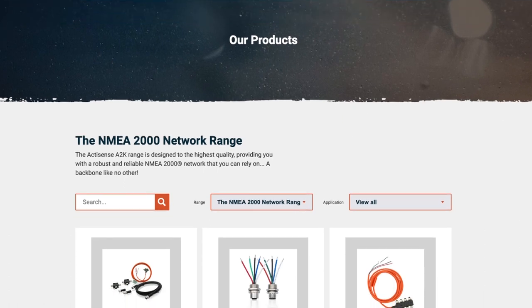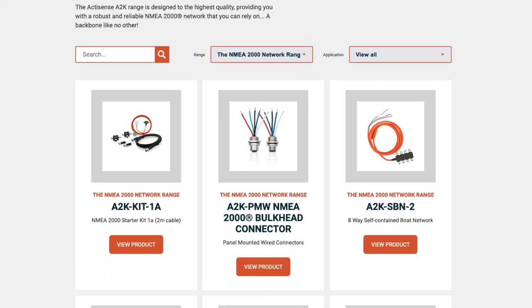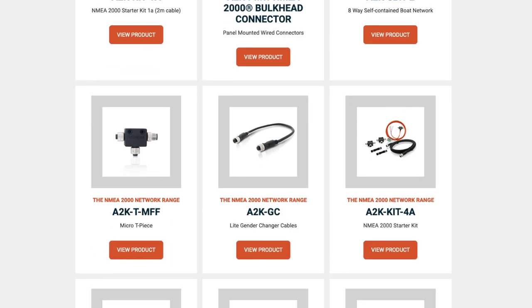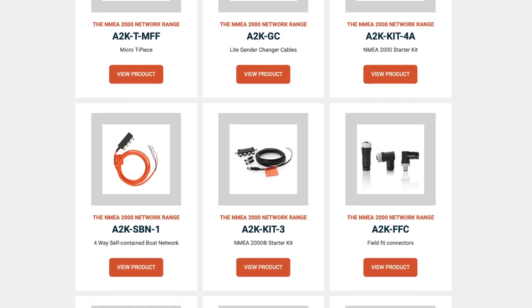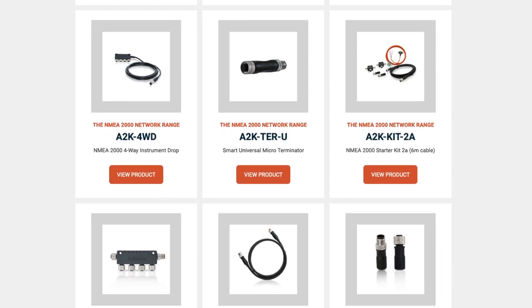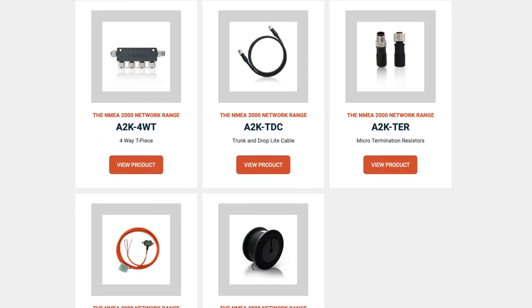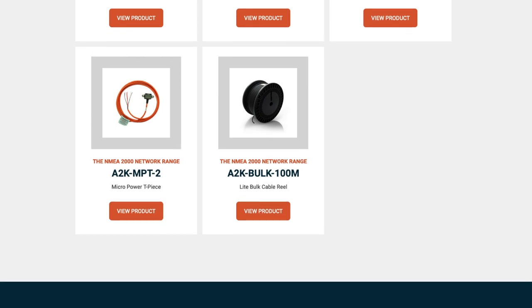As we move over to NMEA 2000 we start getting some standards. The connector is a five-pin round connector, so these are much easier to identify — you can see options for different cable types, connectors and junction boxes, making the network much easier to put together. You'll have a device at one end with a terminator marking the end of the network, then a backbone cable with devices teeing off at various points. At the other end you'll also have another terminator — there are always two terminators in an NMEA 2000 network, one at each end.